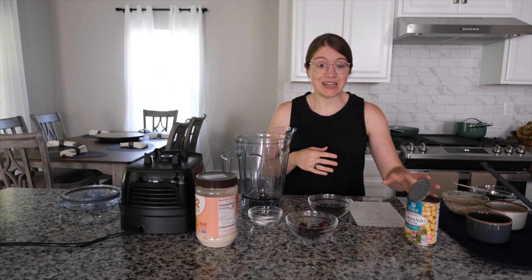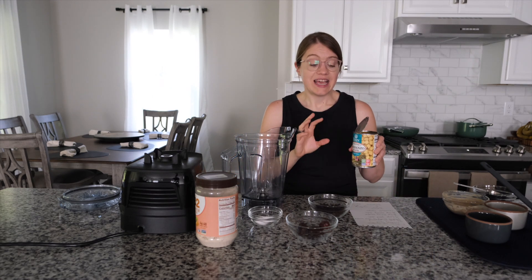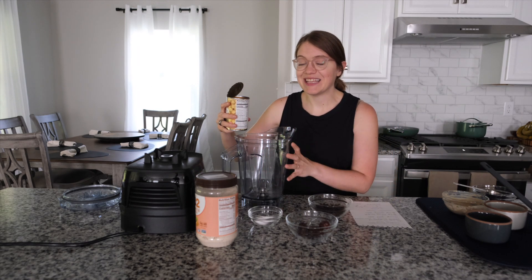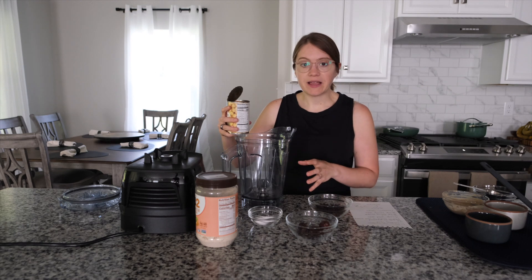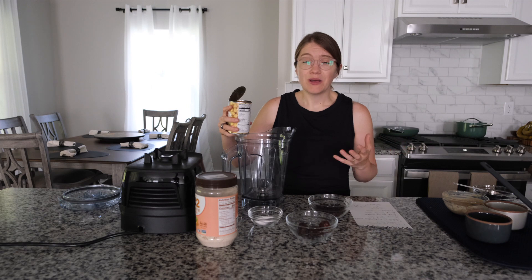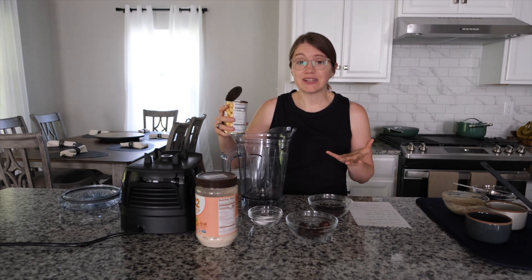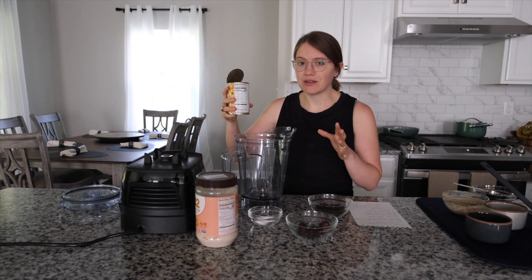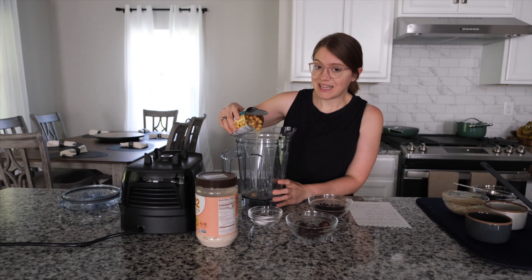We're going to get started. You just need one 15-ounce can of chickpeas, including the liquid — so this is even easier, you're just going to dump the entire thing into a blender. I like using a blender; I've also done this in a pinch in a food processor, but my food processor is pretty large, so you might want to use a smaller one or double the recipe if you go that route.